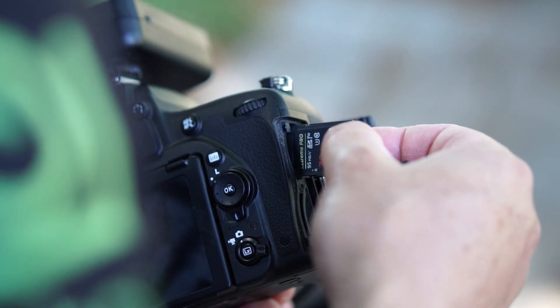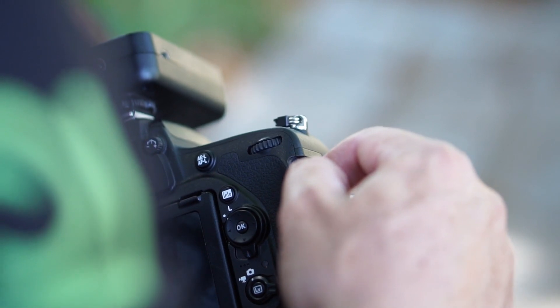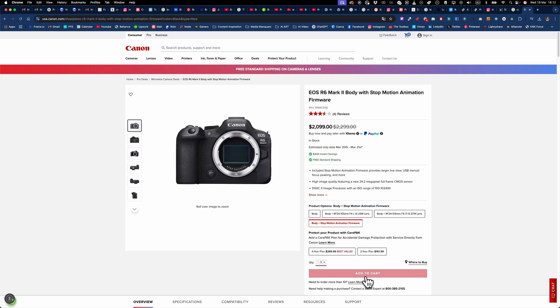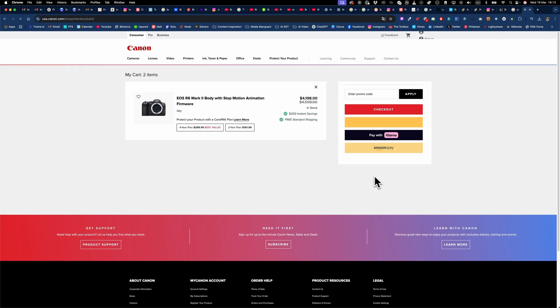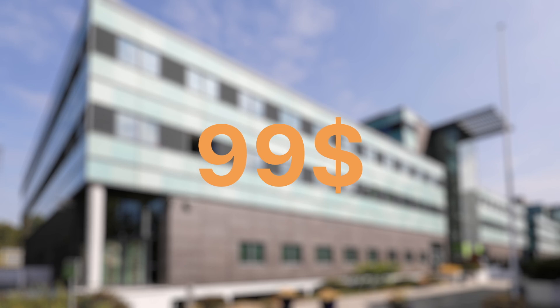So how do you perform the upgrade? Here's the catch — you can't install this firmware yourself. It's not a download from the website or an SD card update. You have two options. Option one: buy a Canon camera like the R, RP, R8, R100, or the R6 Mark II with the stop motion animation firmware pre-installed. Option two: send your existing camera to a Canon service center for a $99 (or €99) firmware upgrade. I bought my EOS R second-hand, so I sent mine in for the upgrade.